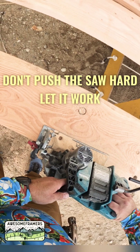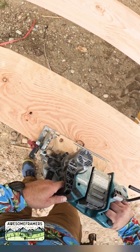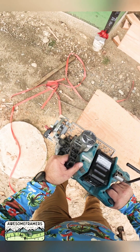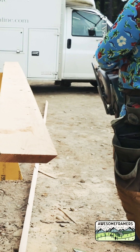Now it's on there. So we're going to use this guy.